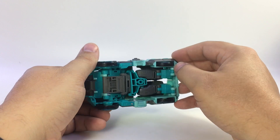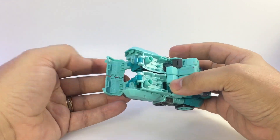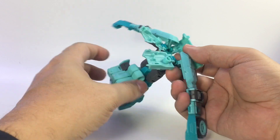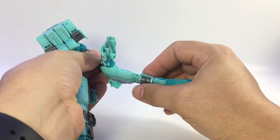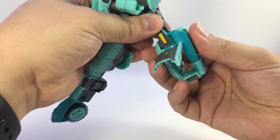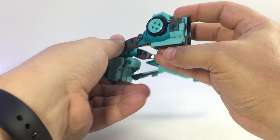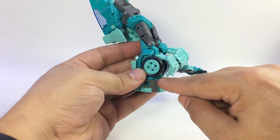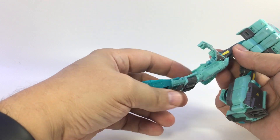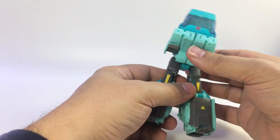It rolls pretty well. To transform him, pop these panels down here, attach them from the front of the truck, and flip the panels up. These fold around and click into place. Fold this up, tab this in, then fold this panel down to the front and flip the foot up. There's a little tab that actually tabs into the front top of the leg to secure it in place around the wheel. Same process on the other side.